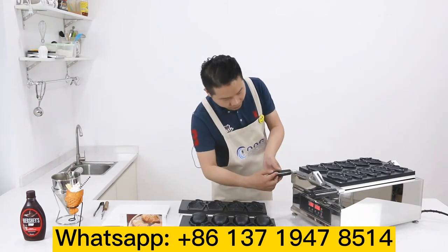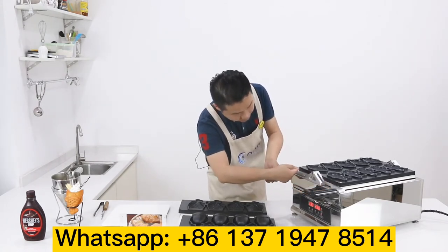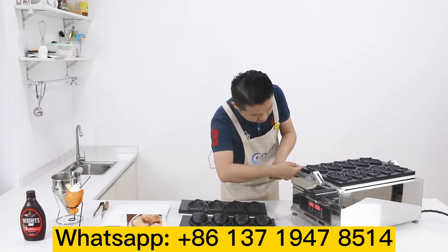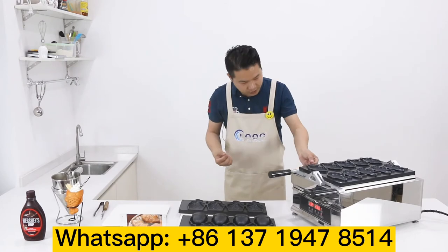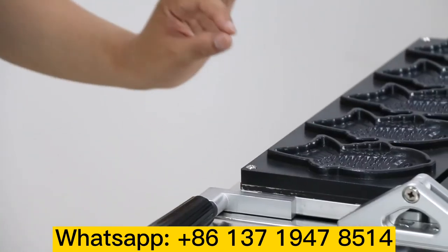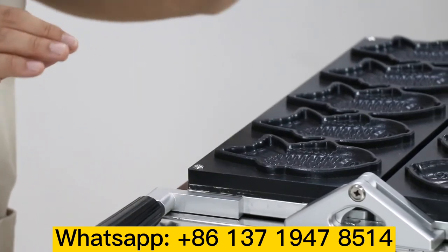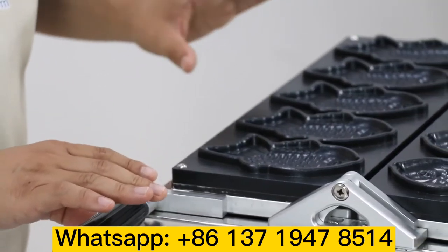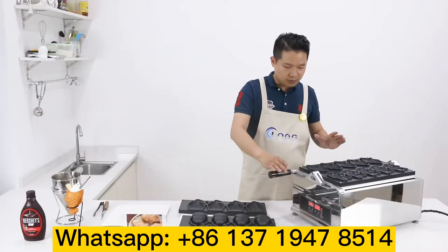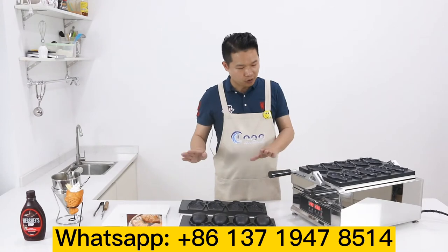I have another small feature to show you — this small groove. What is it for? This is a very special difference from other machines. This is to prevent dough from flowing inside the heating tube, so the machine is not easily broken. It helps protect the whole machine to keep it working long-term.